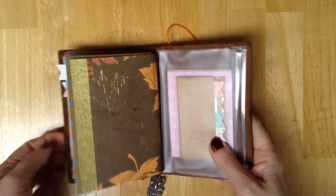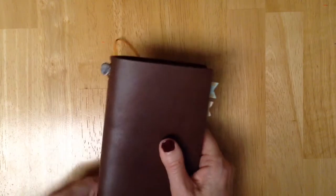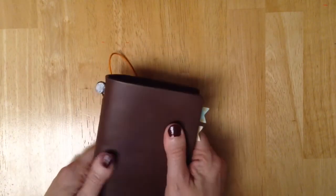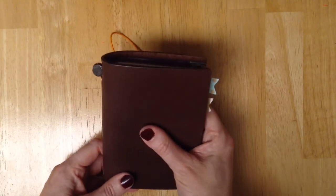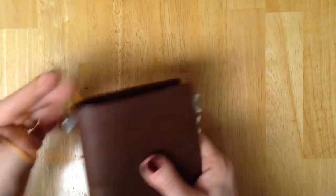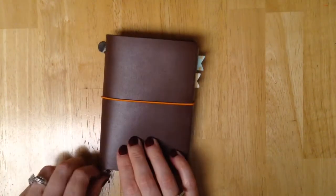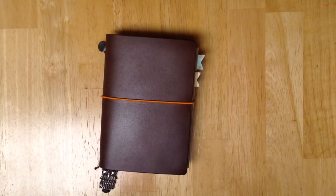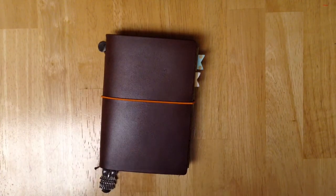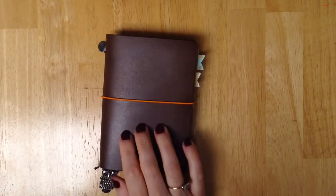That is my Midori Passport and I just love it. Everyone is right — the more you handle it, the feel of it just gets softer and the color just looks broken in. I really love it and I've been very happy with it. I was very lucky to win this — I entered a giveaway on Keisha Jaggers' YouTube channel and I was one of the lucky winners. I was very happy about that because I've been wanting one of these for a long time.